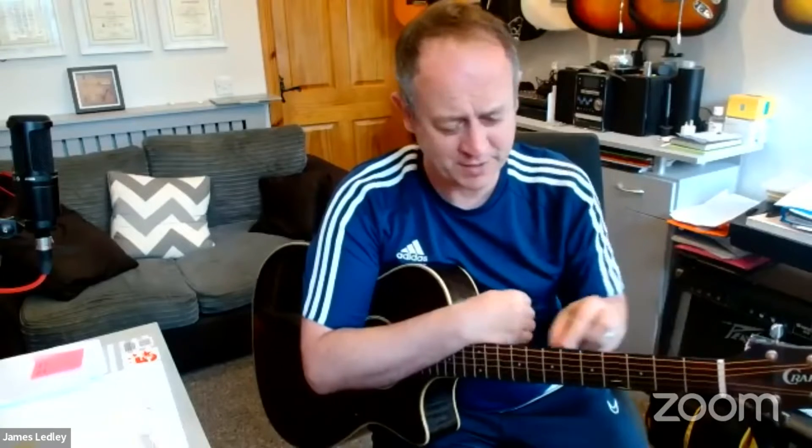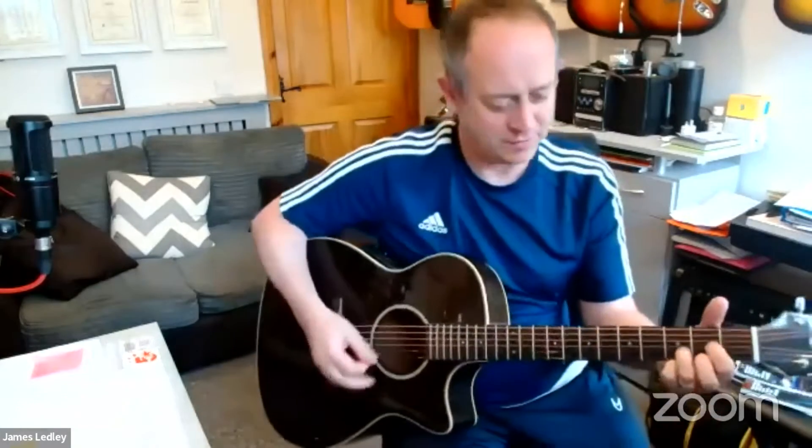So without even learning loads of new skills, there are quite a lot of options down here at the bottom end of the fretboard — just down here with open chords — if you want to add something to your strumming. You might see these referred to as add nine chords and sus chords.